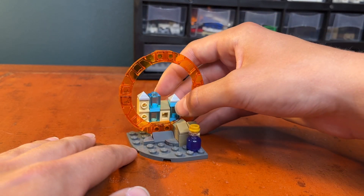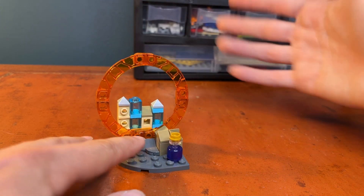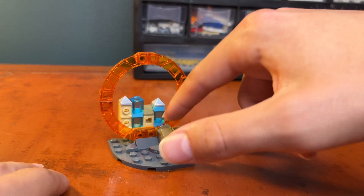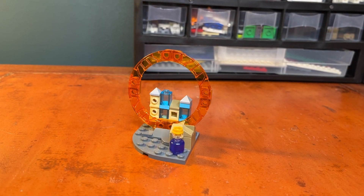In the very back we can see a micro-scale city, showing that this portal is going to another city. There are some nice details there such as transparent pieces and some roofs. That's what I've got for the build.